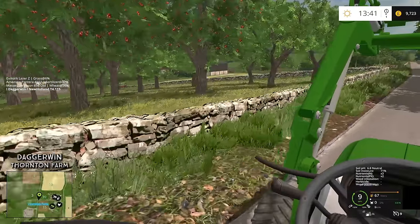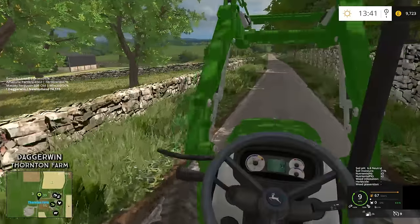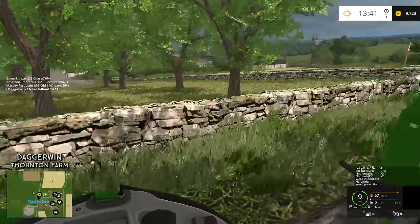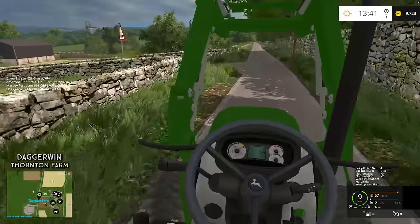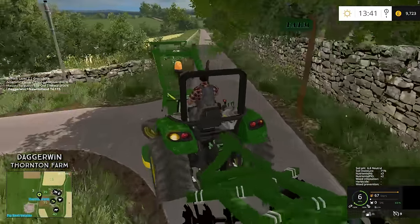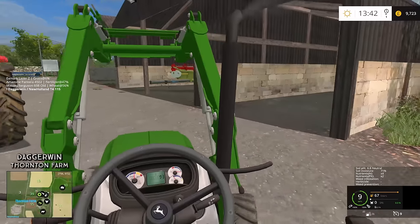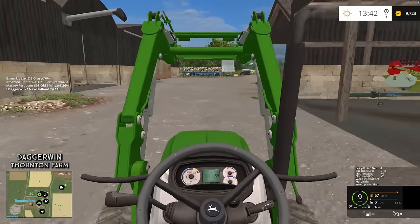It looks like the orchard could do with a little bit of a mow. I won't do it today, but I would like to just turn the deck on and see how it goes. And does it have indicators? It does — look at that! Right, so here we are, and I have actually done one more thing.